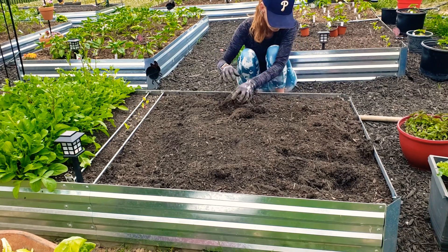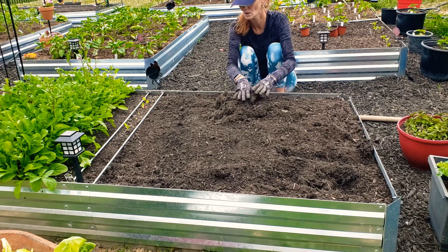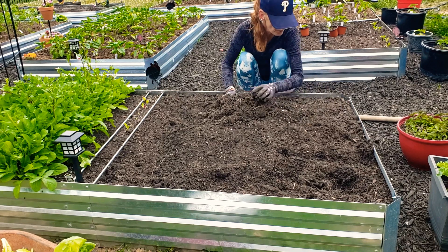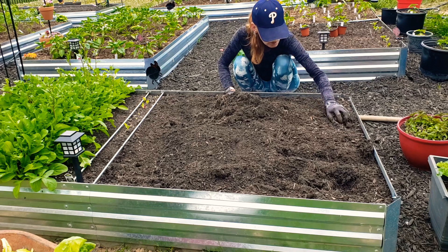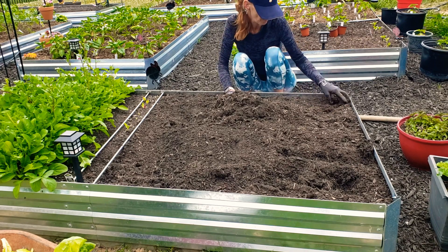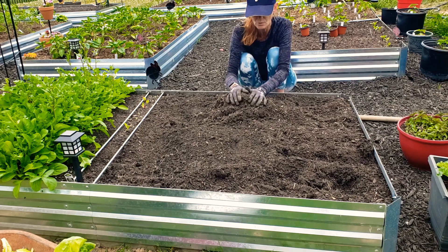If you hear a hose running, that would be the neighbor next door — watering or spraying or something. So just go through and start gathering up all your roots. You can put these roots in your compost. I don't see any reason why you couldn't. Sometimes I'll just use my fingers and go like this. But that's the next step — get all the roots out.